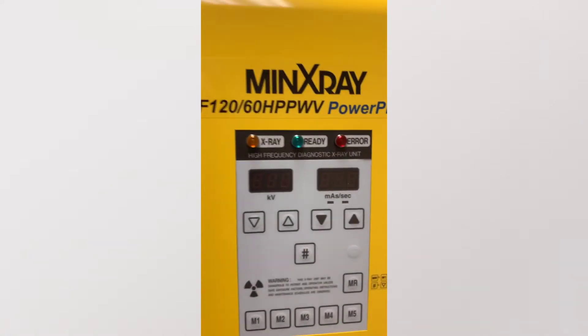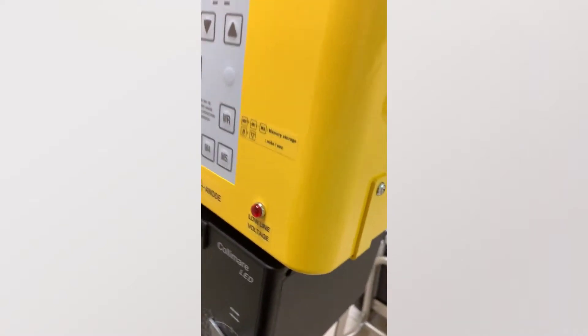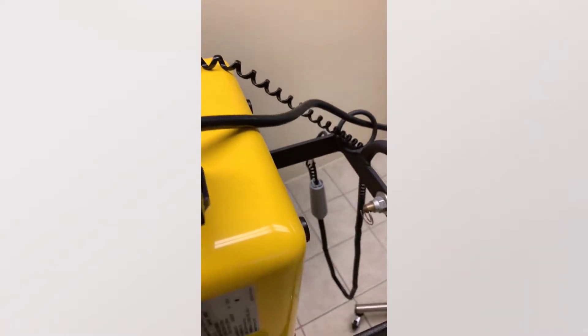It also has angles. If you take a look at the different settings: KV, mAs, mirror settings, collimators. You also have a low voltage lug. On the top you have the power button. If it fuses, there is the solar battery.